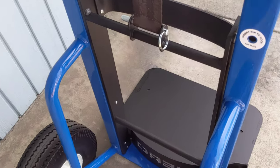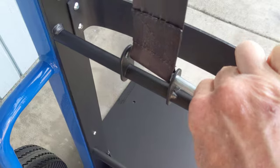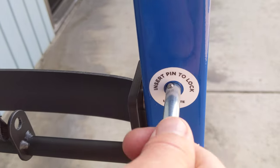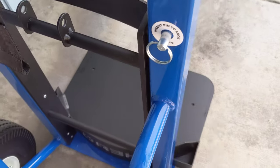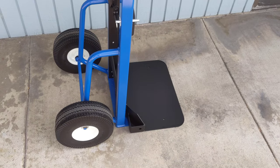This pin serves two purposes. You can pull it out from right here and then it goes into here where it clearly says 'insert pin to lock.' What that does is it locks the lift plate in place, so if you're transporting it laying flat it's not going to slap around on you and move.